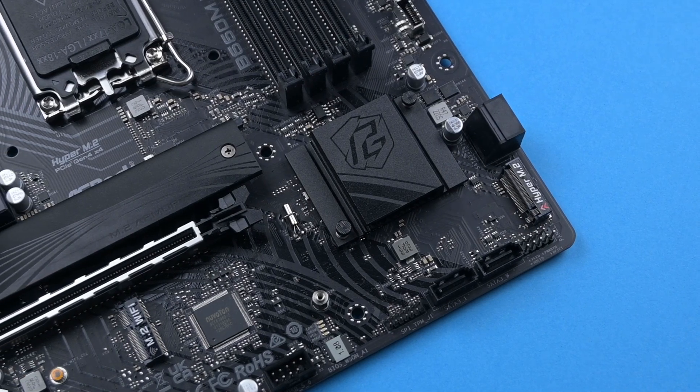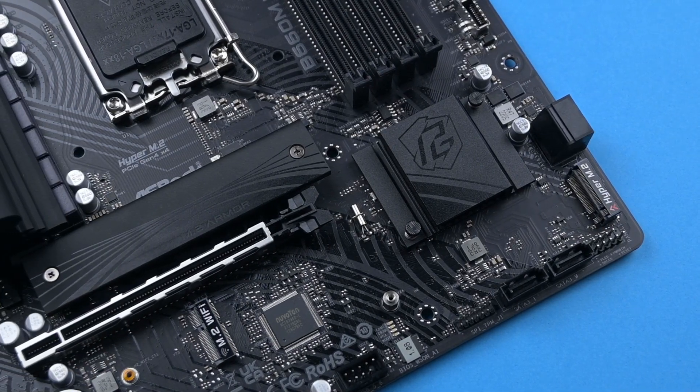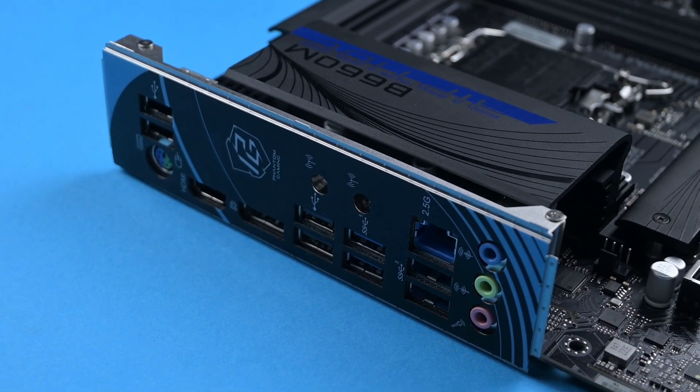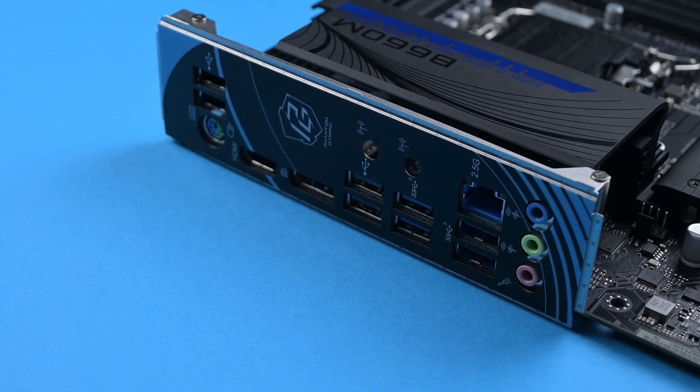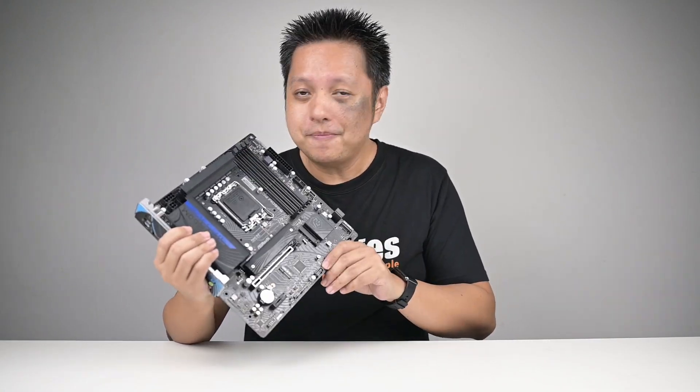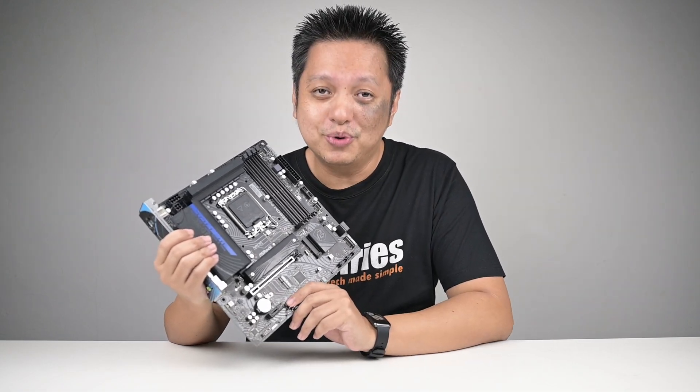It has two M.2 slots being PCIe Gen 4x4, it has more USB ports, it has a pre-installed I/O shield, and it has a higher speed LAN port. So all this goodness for just about RM50 extra — I'd say that's actually worth it.